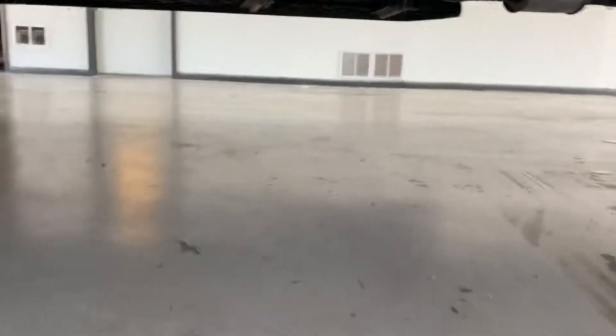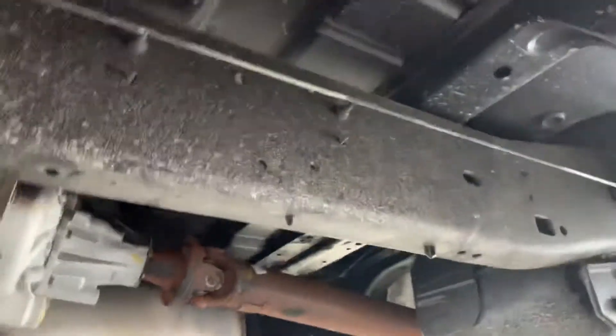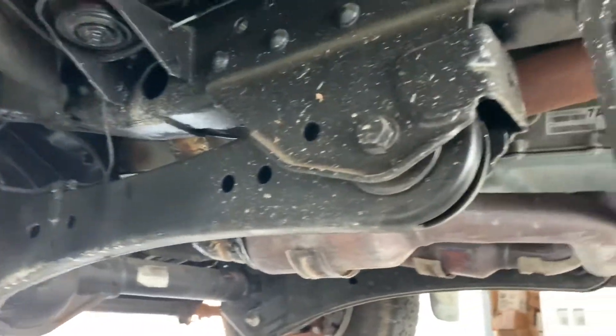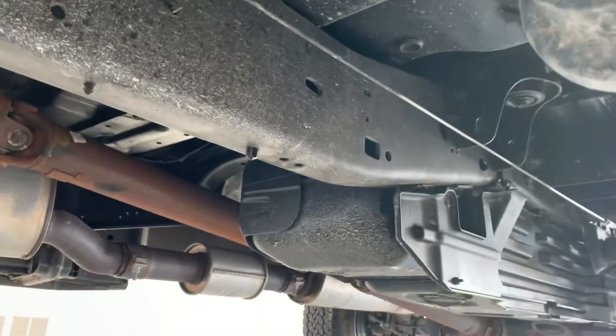Now the golden question on everything — everybody wants to know what the underside looks like. I've showed you that the rest of the truck is immaculate, so we'll get down here on the ground and I'll show you the underneath. The underneath is pretty much the exact same way — there's a little bit of dirt on there, but other than that it is pretty much the original factory paint. Everything's perfect — not a single thing of rust.